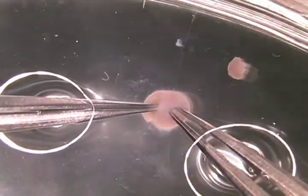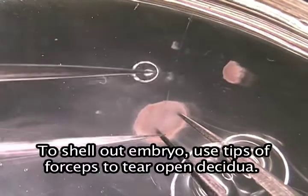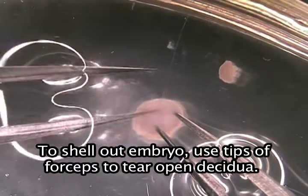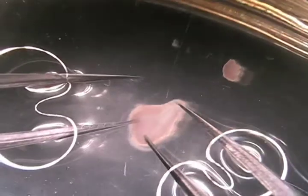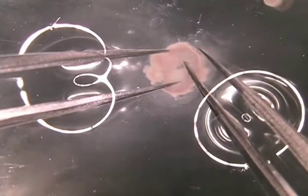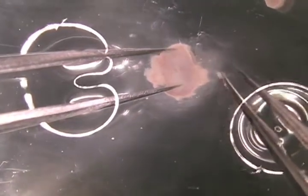Just want to pry the forceps in there. So at this point, the embryo sits very loosely in the deciduum. Once you pry the deciduum open, you can basically pop it out relatively easy as long as you get up underneath the base of it.